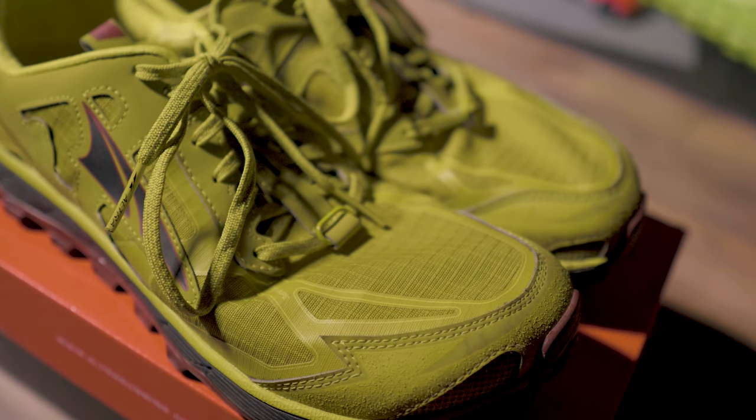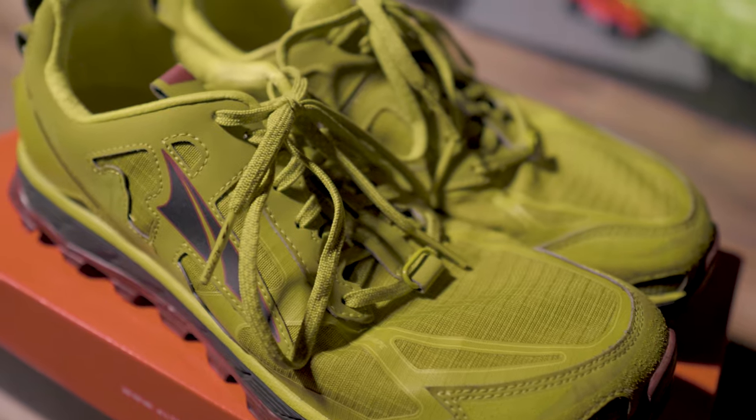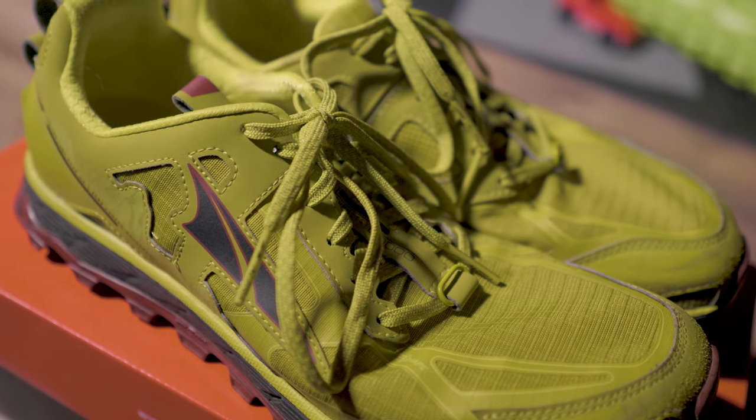The Lone Peak has been around for a while. Altra keeps updating and revisioning it — they usually go from 1 to 1.5 to 2 to 2.5, doing these halfway points with minor tweaks to the design. I've got a very well-used pair of Ultra 4.0s here. I actually own three pairs of these shoes and I love the 4.0s, though I had a couple of issues with durability.